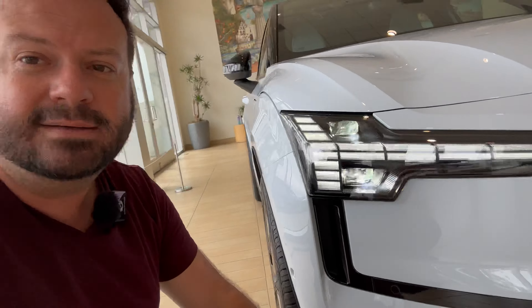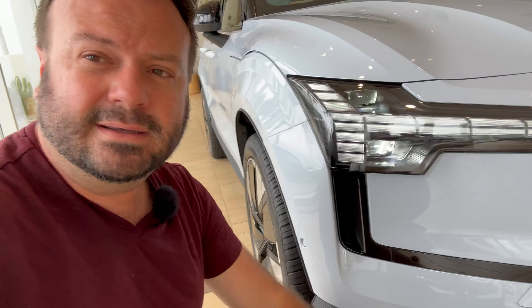Just look at these lines. I think the gods would be happy too, with Thor's hammer being here as well. All right, we are now getting in the back seat of the EX30.